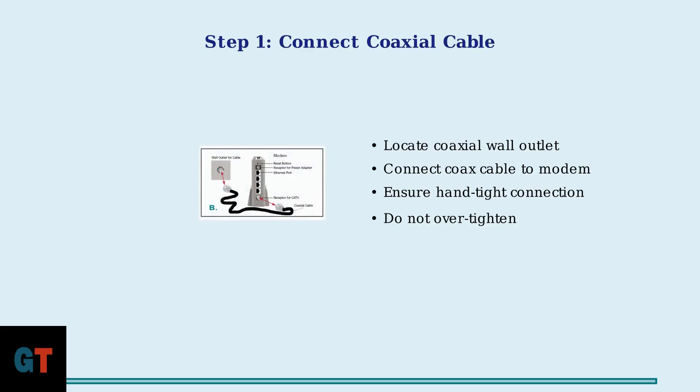You'll need to connect three main components: the wall coaxial outlet, your modem, and your router. Step 1: Connect the coaxial cable from your wall outlet to the modem's coax input port. Make sure the connection is hand-tight but not over-tightened to avoid damage.